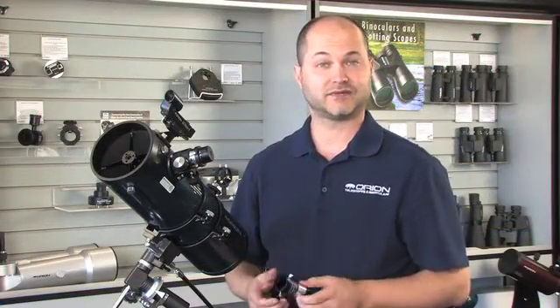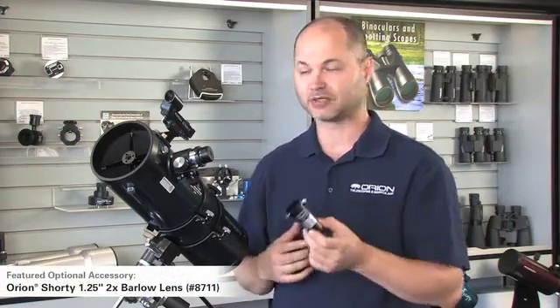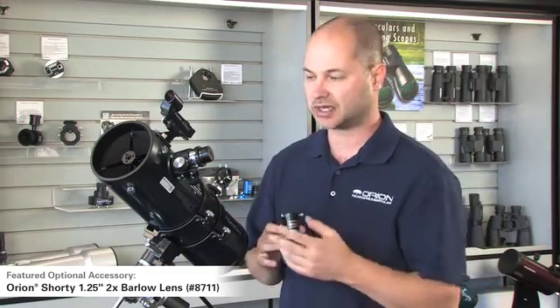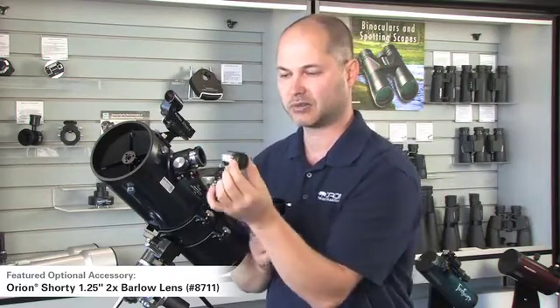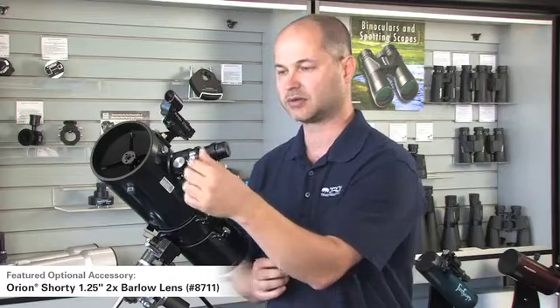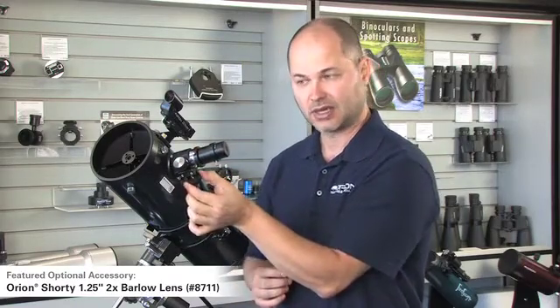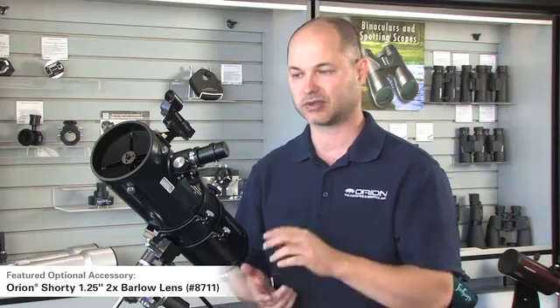If you're wondering what the next step is to enhance the view, I can suggest a couple of accessories. The first thing everybody should get is a Barlow lens — it doubles the power of whatever eyepiece you use with it. So if you started with the 17mm and then moved to the 6mm, you can go even further. The scope is capable of at least double that magnification. With the Barlow, you pull out your eyepiece, put the eyepiece into the Barlow, and the whole assembly goes back into the telescope. Lock it down, refocus, and now you've doubled the power — 75 has become 150 power. Even more detail on the rings of Saturn, cloud belts on Jupiter, and if you're looking at the moon, that will really zoom you into the individual craters.